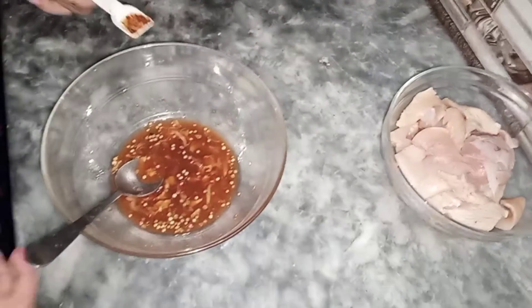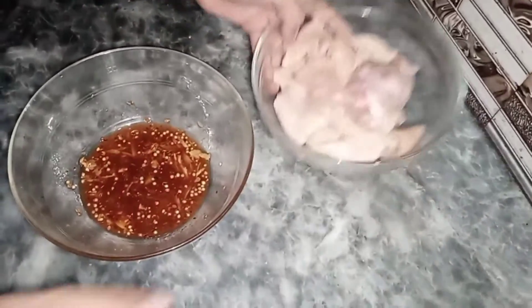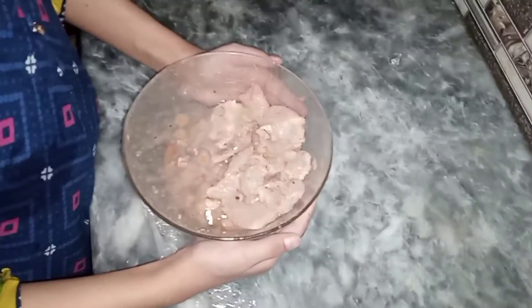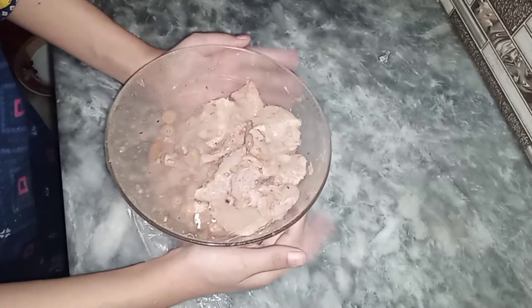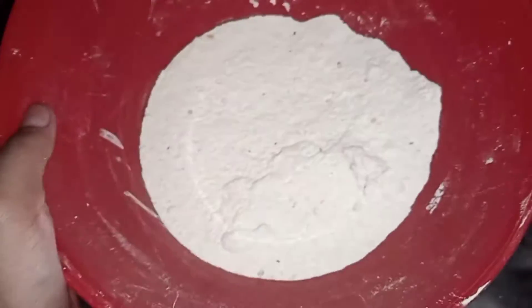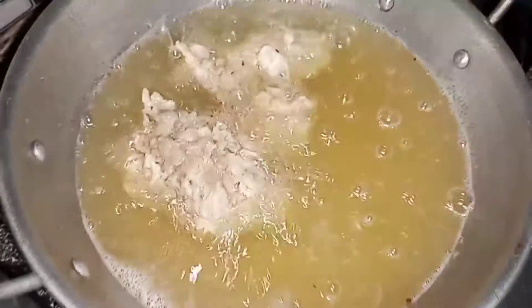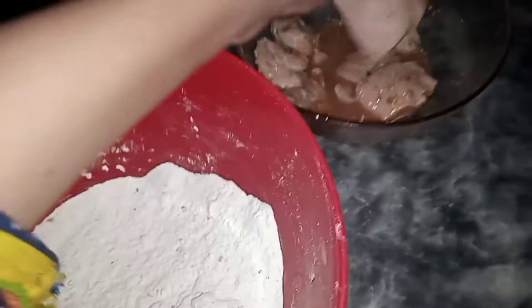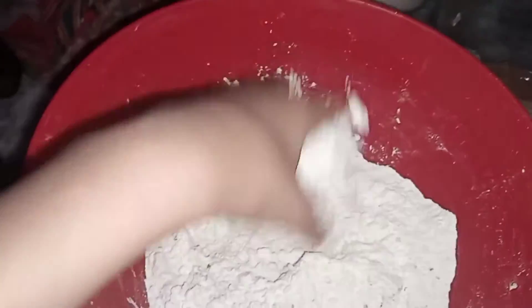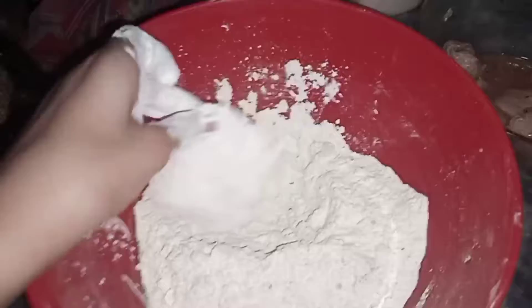Now I'm going to add red chili flakes, then I'm going to put the chicken into the marination and mix it. I mixed the chicken properly and covered it with plastic wrap and kept it in the fridge for 30 minutes. For the coating, I made a mixture of corn flour, all-purpose flour, salt, and red chili flakes. Take the chicken, put it in the mixture, crumble it, and then dust off all the excess.